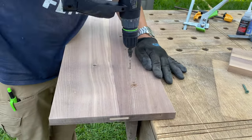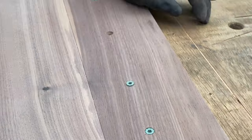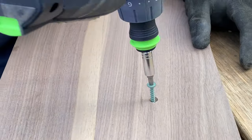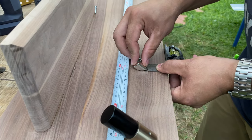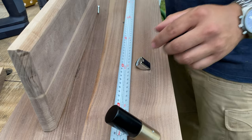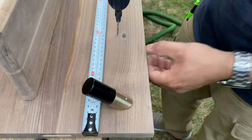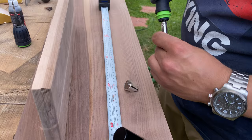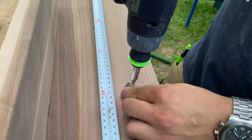Now with the Festool drill we're drilling into the shelves to put our screws. Something I like about these towel hooks is they have a small pointed tip on the back so they stay in place while you drill them. The screws that came with them were too long, so we had to cut them down with pliers.